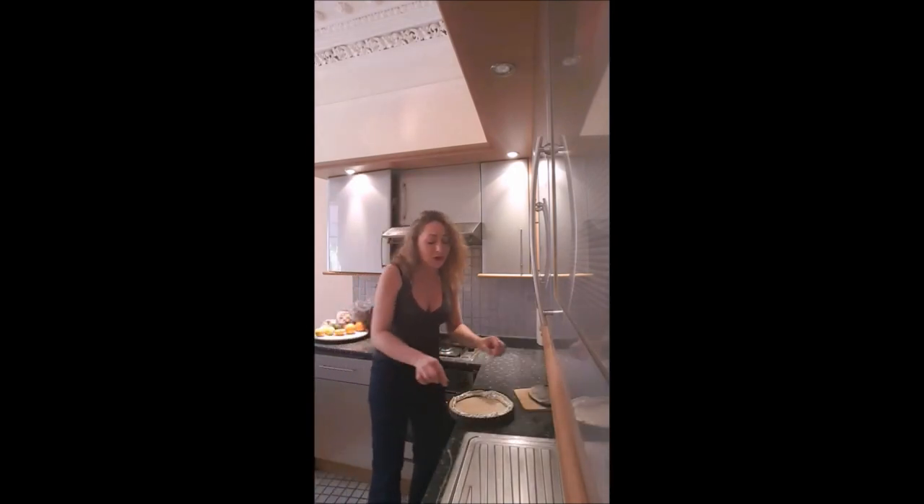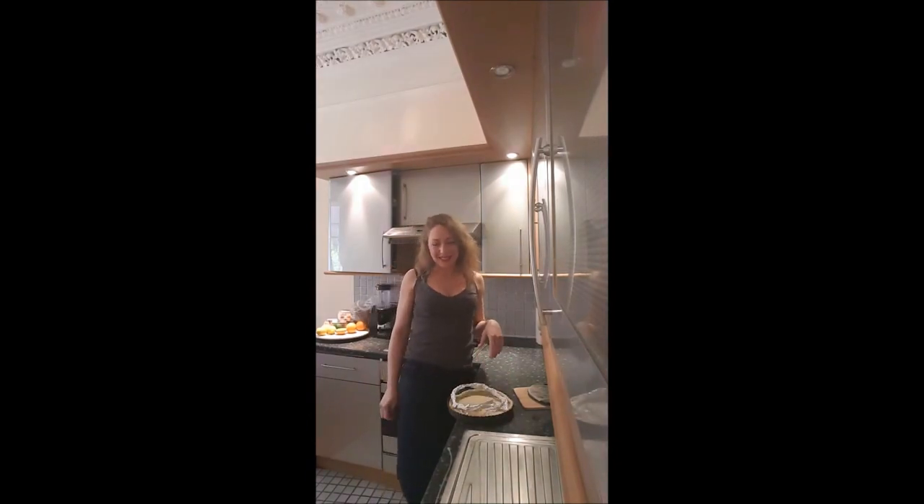Add on top cream or fruit or anything — you have a great tart to eat. I'll see you later for a new recipe. Bye-bye!